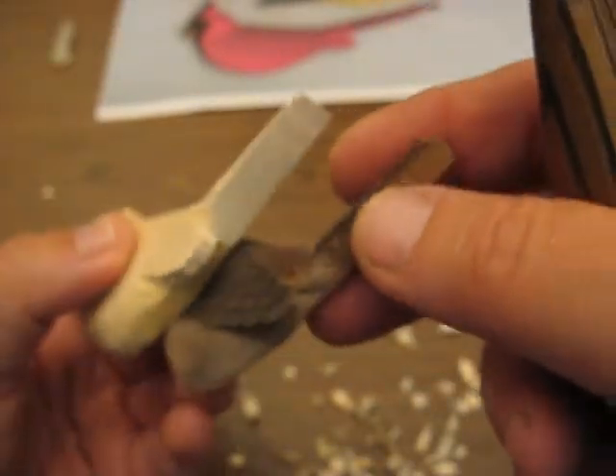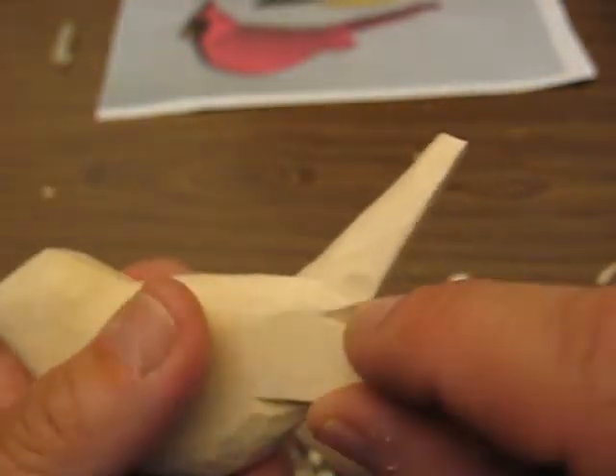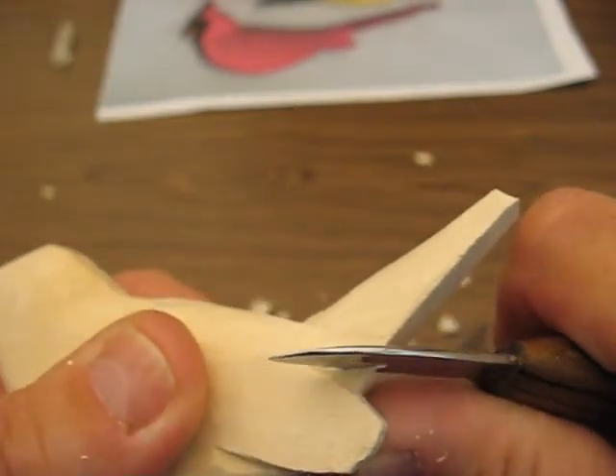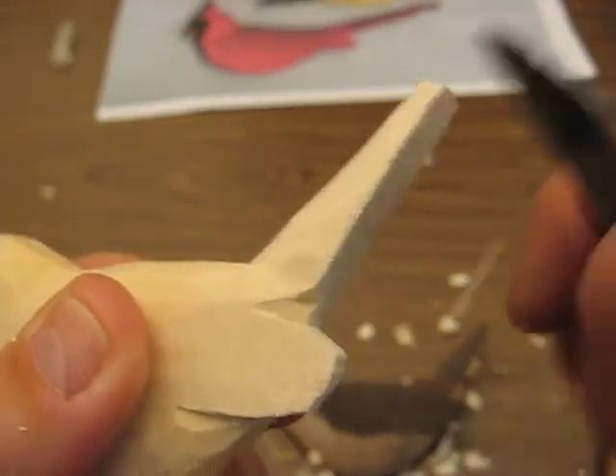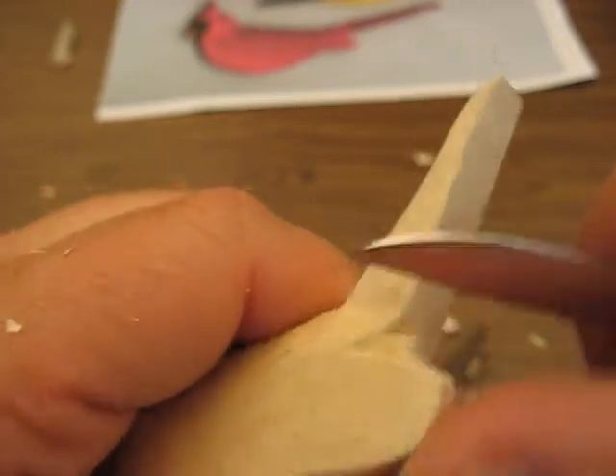Oh, one thing I forgot to tell you — this goes up. See this area right here? This kind of like is the butt area. So what we want to do is just do a little cut from the opposite side and follow it up, just like that. And we can sand that out a little bit.